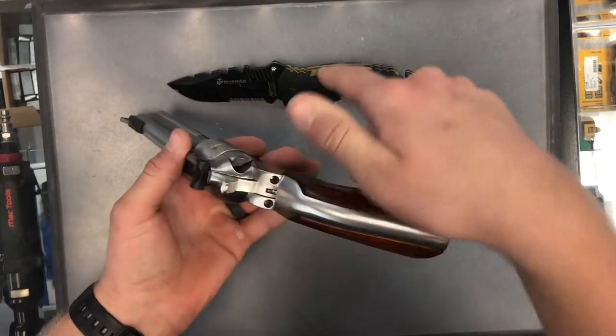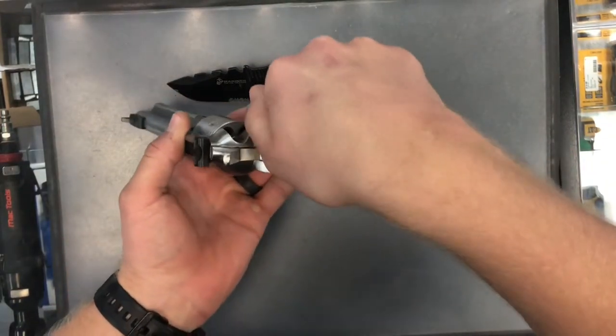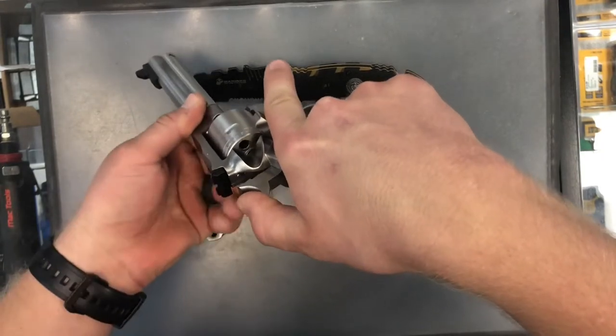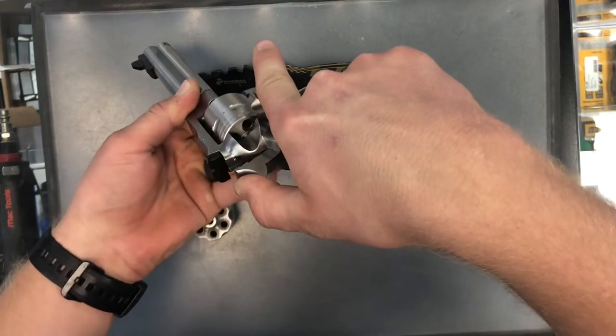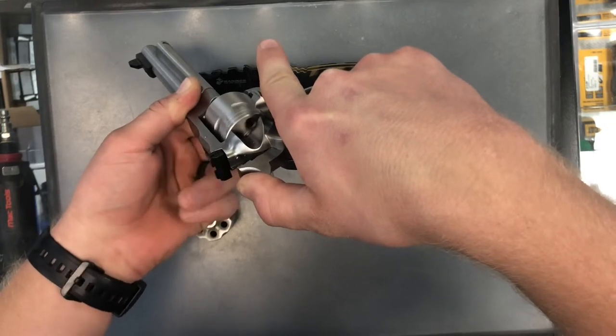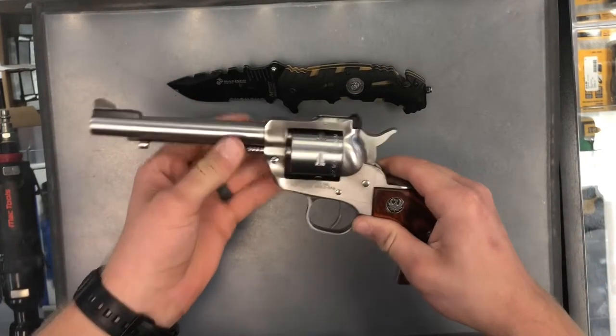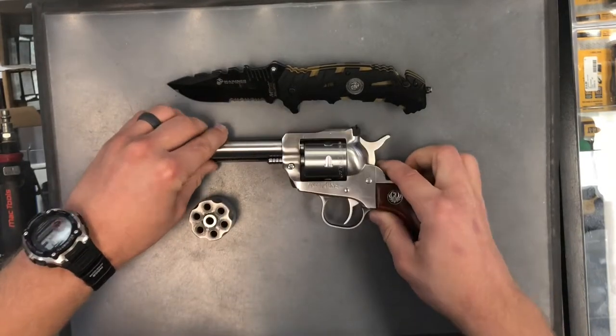Going over this revolver, the way that we would check it is we just open this hatch here, pull the hammer back, and rotate the cylinder. Looks like it's clear. We're ready to start switching the cylinder.